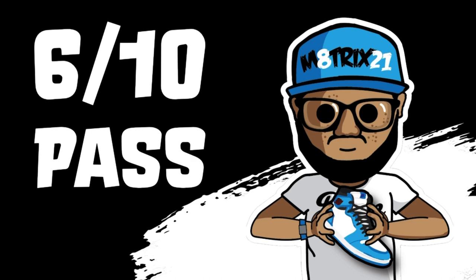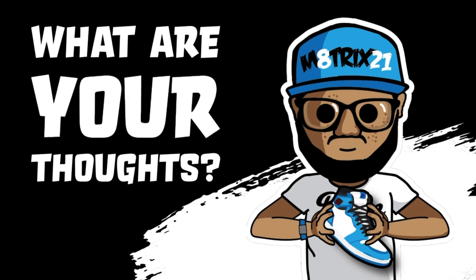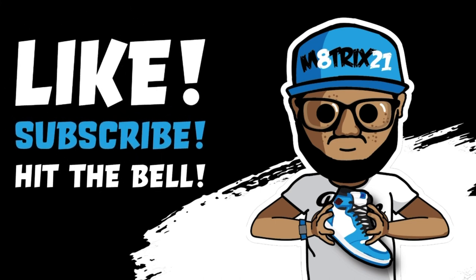Let me know in the comments how you feel about these — will you pick them up or pass? Do you think they're unnecessary or do you like them? That's all I have for this one. Make sure you hit the like button, subscribe to the channel, hit the notification bell so you never miss a video. Peace, talk to you all later!